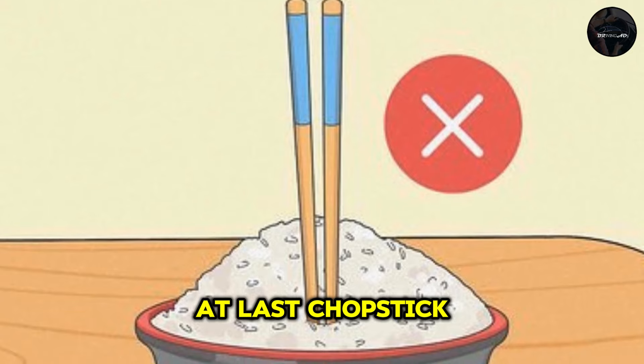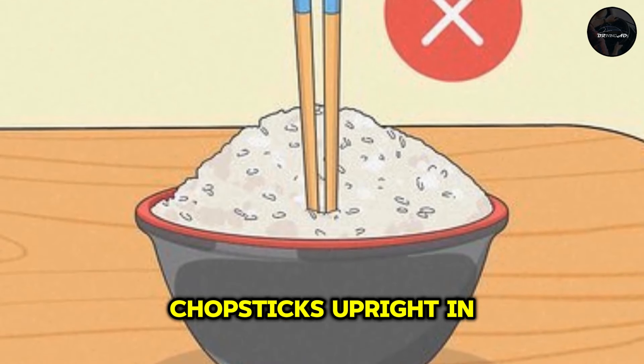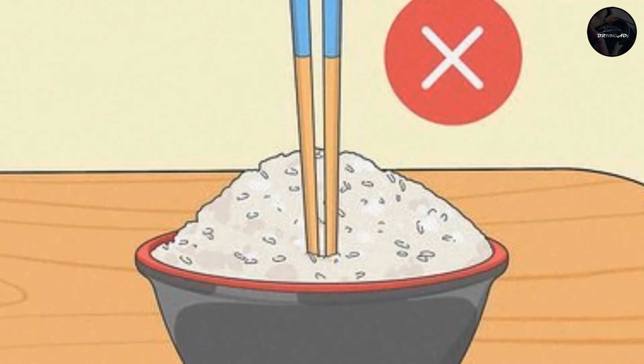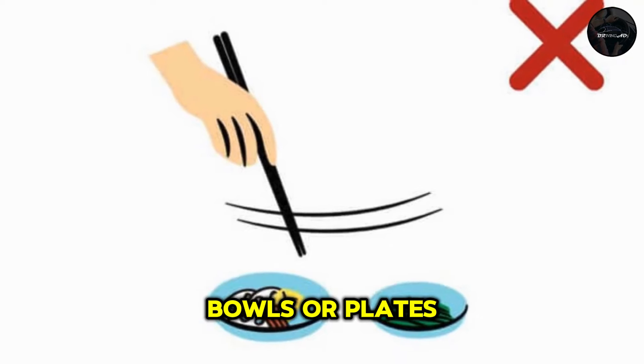Chopstick etiquette is also important. For instance, never stick your chopsticks upright in a bowl of rice, as this resembles incense sticks used at funerals. Avoid pointing chopsticks at people, and don't use them to move bowls or plates around.